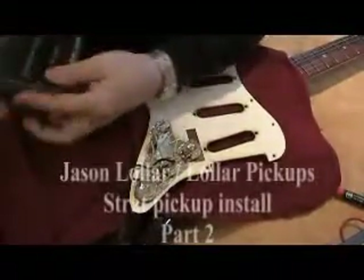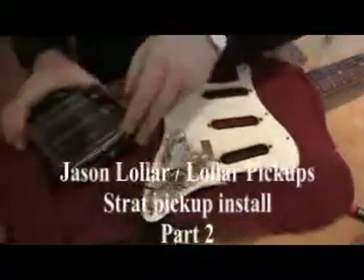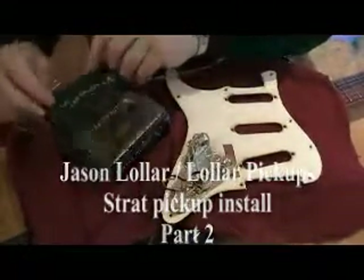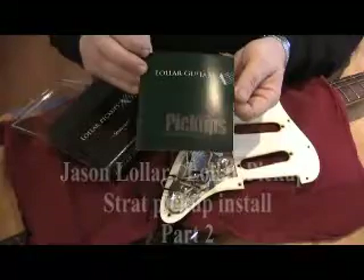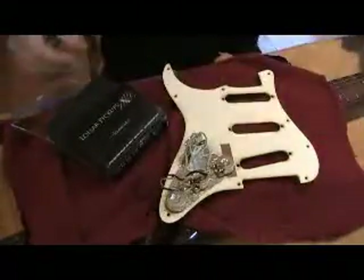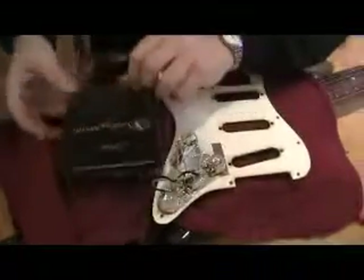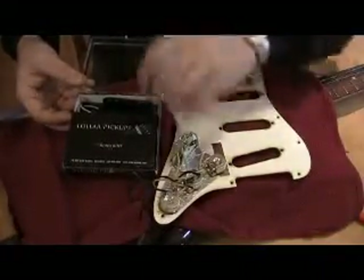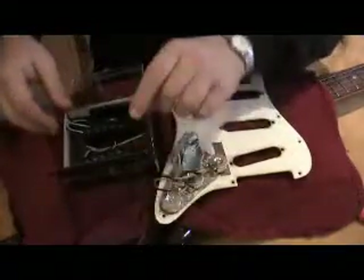Let's look at the pickup set here. In your box you're going to get a catalog that shows all our pickups, or most of them that we list. Underneath there's a piece of foam to keep the pickups from getting knocked around during shipping and scratching them up.